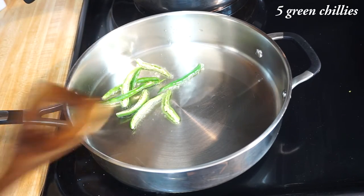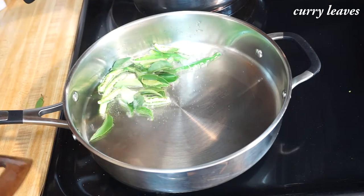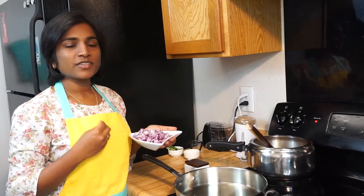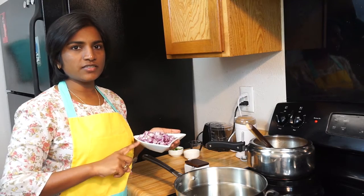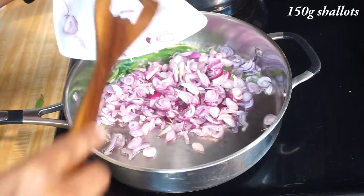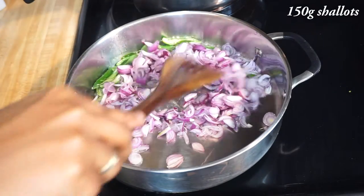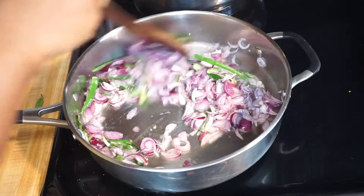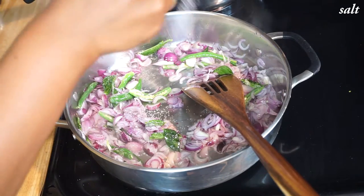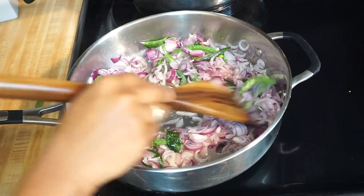To the pan, add 4 to 5 green chilies and some curry leaves. To get a very good taste, add shallots instead of using regular onions. Add the required salt and sauté until the shallots turn a little golden in color.